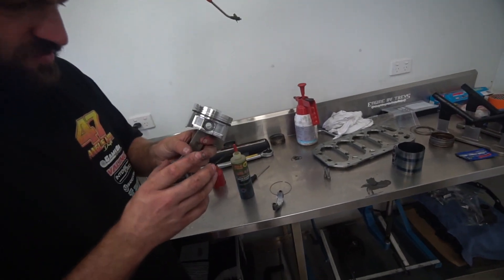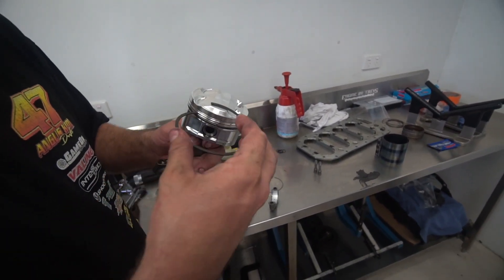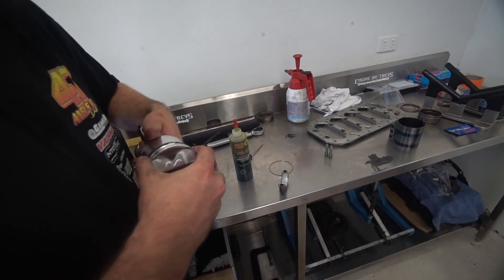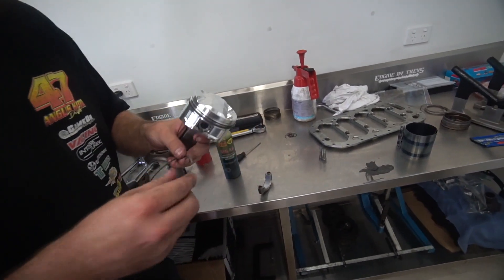There's a little trick I learned off one of the boys years ago to put a ring on — bit of magic, eh?